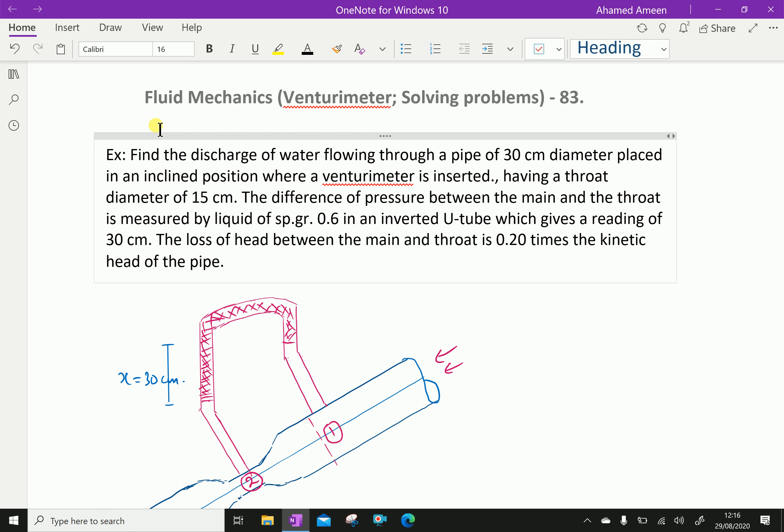Welcome to AminAcademy.com. In Fluid Mechanics, regarding Venturimeter, let us do some solving problems. Find the discharge of water flowing through a pipe of 30 cm diameter placed in an inclined position where a Venturimeter is inserted.